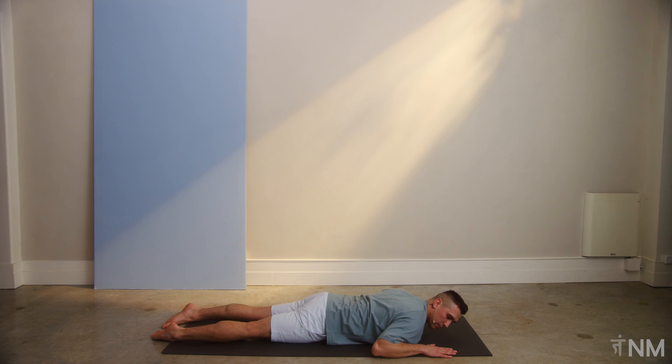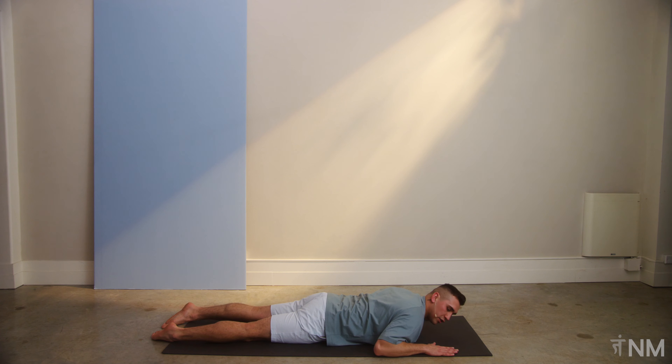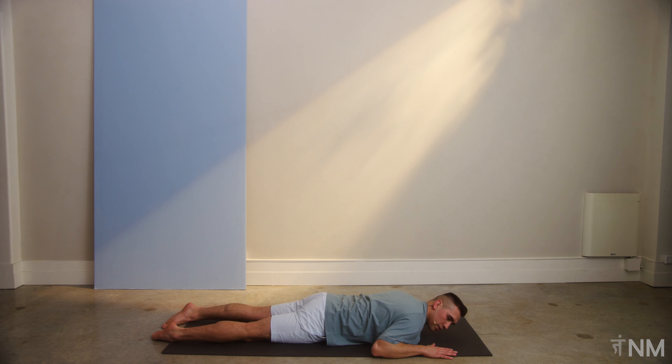We're going to do this three more times. But this time let's try not to use our arms to push into the ground — just use our back muscles and lift. If you need to lift these arms off the ground to really engage, that's okay. If you still need those arms on the ground, that's totally fine. We're holding it for three, two, one. And we're breathing as we drop down. Big deep breath.